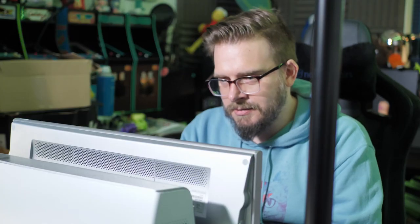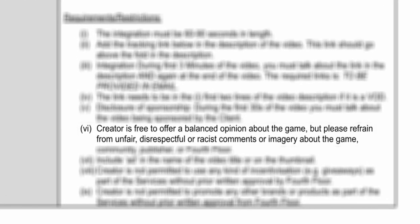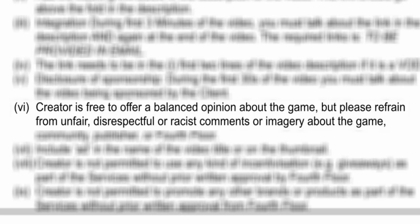Honestly, I might be rich if I didn't spend all my money on retro tech, but what's important here is the contract explicitly states that I can give my own balanced opinion. So let's take a look at this internet-based retro gaming party fest, and work out whether it's actually worth investing in.